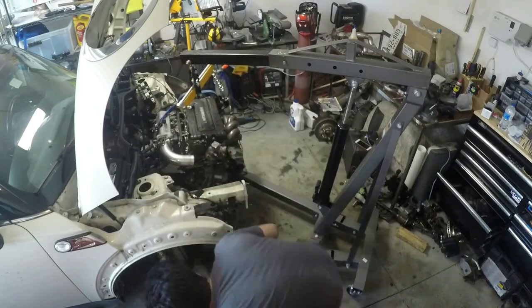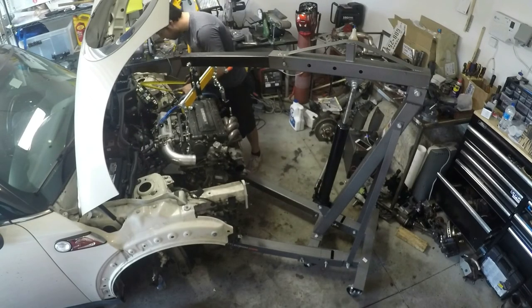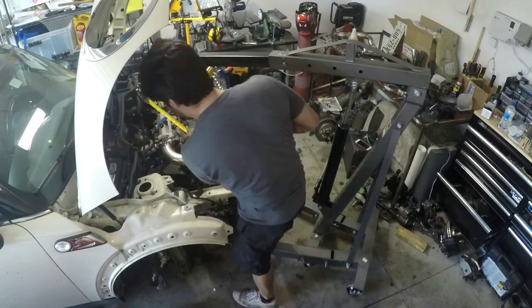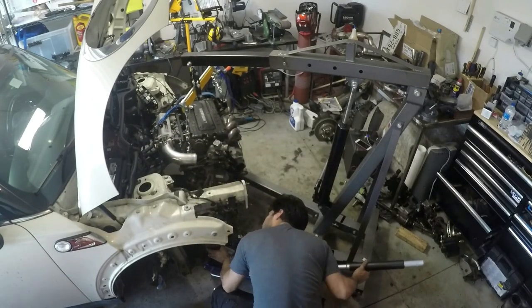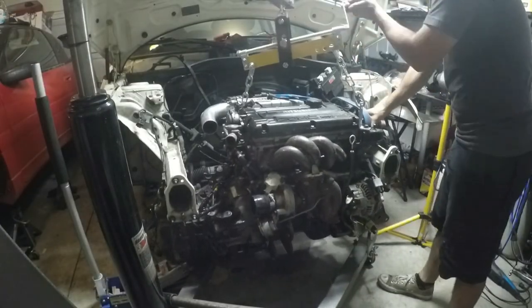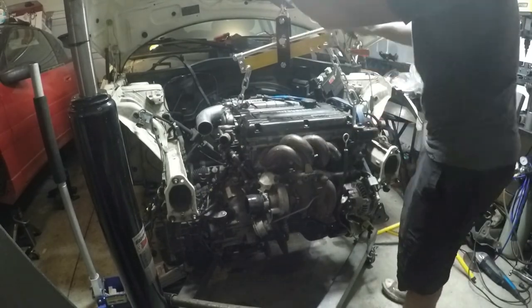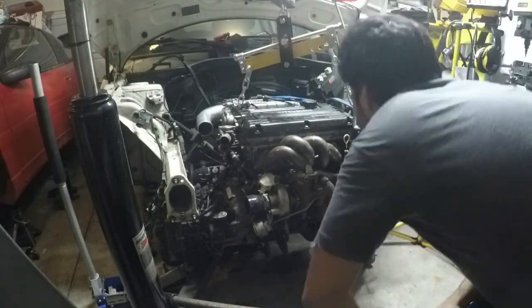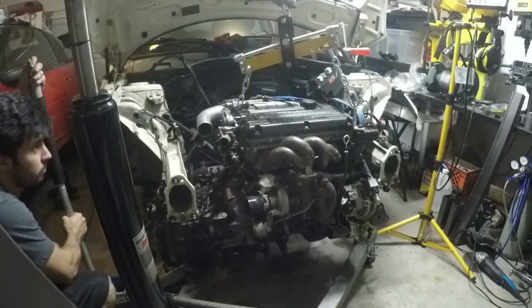We're pulling some of the wires out of the way and taking measurements on how far the engine needs to go back, how far it can go back, where the clearances are, and just keeping everything marked up. We want to make sure the engine is level in the engine bay — we don't want anything crooked, and we definitely want to keep optimum angles for the transmission, the axles, and the drive shaft coming out the back as well.